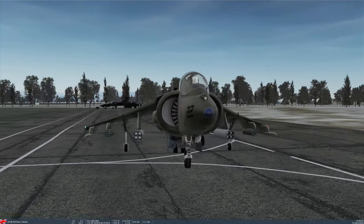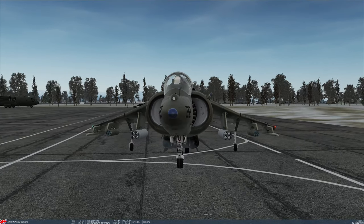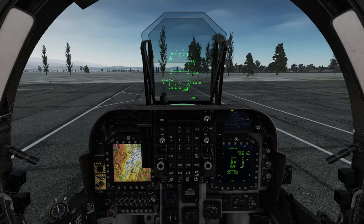In this particular loadout, on the inner pylons I've got Zuni rockets in LAU-10 pods — high explosive, as I said before. And then in the middle pylons I've got LAU-68 launchers with the Hydra rockets, the 2.75 inch rockets. In this case, Willie Pete, which is white phosphorus used for marking targets. So, as I did in the previous mission, let's do the setup of the pods on the ground here before we take off and fly to the target range.